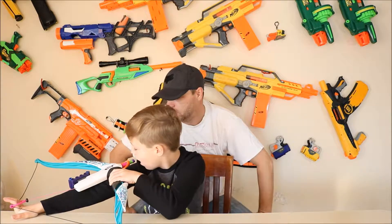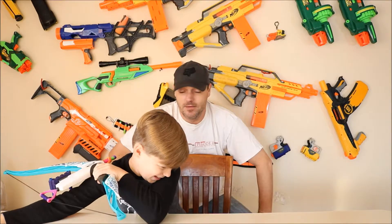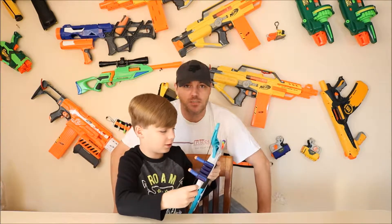What's up, guys? Welcome back. Nope. Fail. I'm Chris. This is Chase. And this is Chase's World.